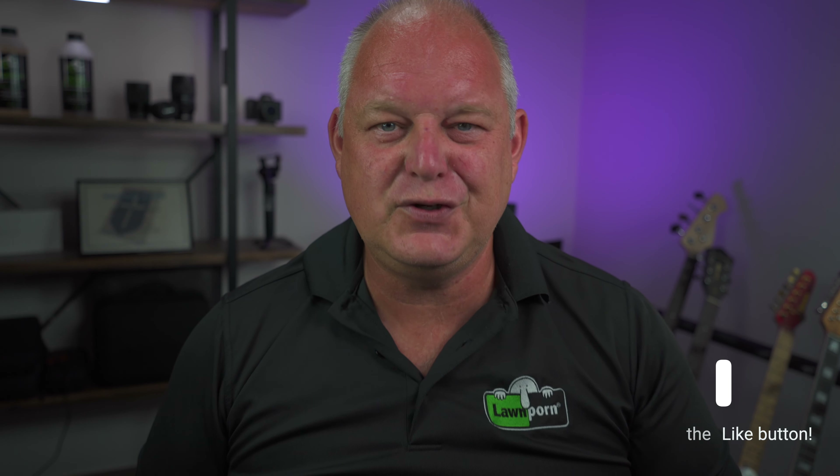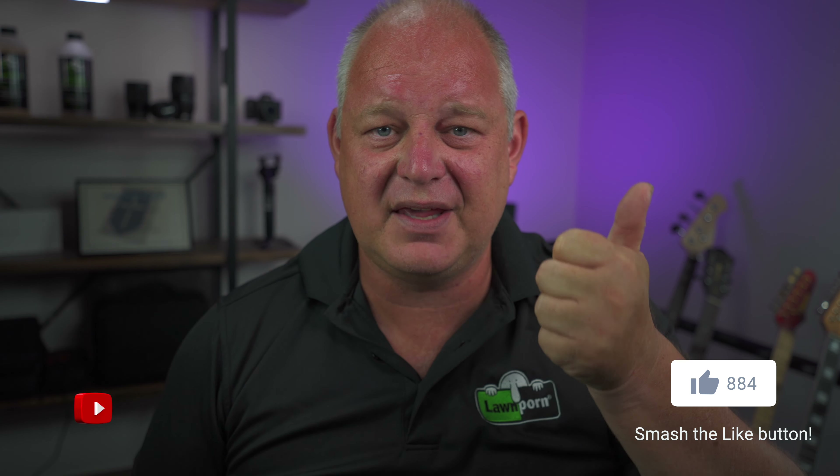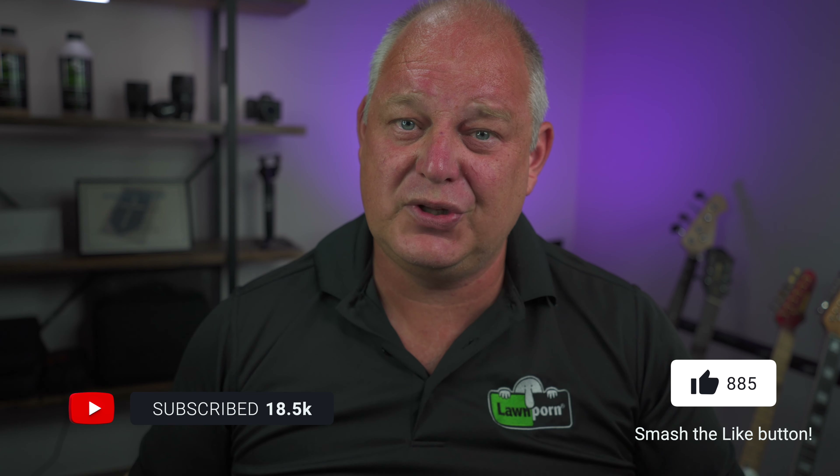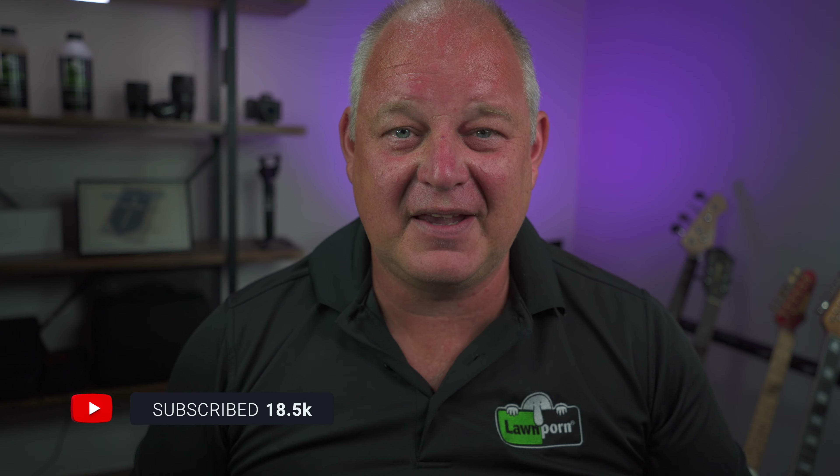I hope that gives you a bit of an idea of how to renovate your Tiff Tuff. I've got other videos of different renos and I can chuck some links in the description. If you've enjoyed this video be sure to give us a thumbs up, like the video, and subscribe to the channel because that helps me grow. Thank you very much for watching — get your lawn on!